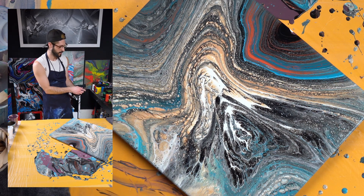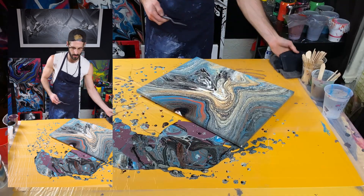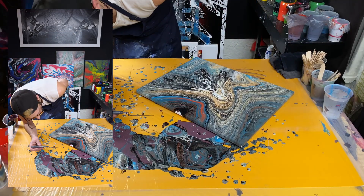Clean off our palette knife and steal some of these colors from down here.